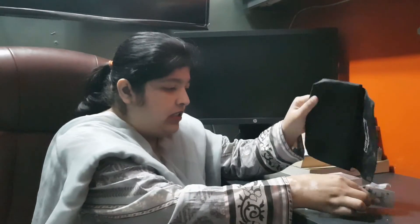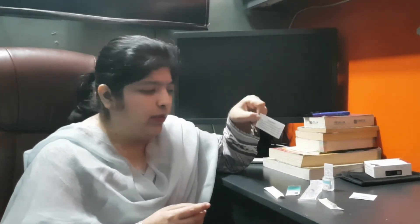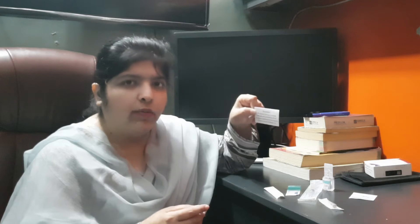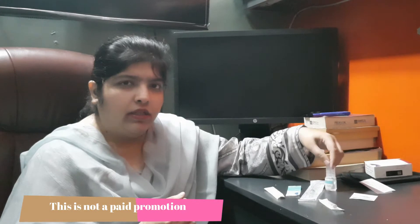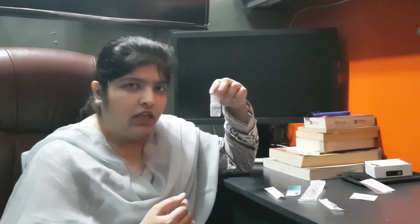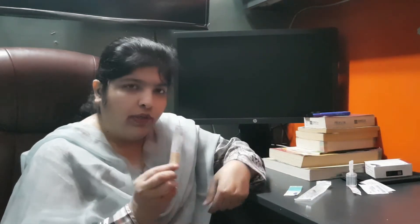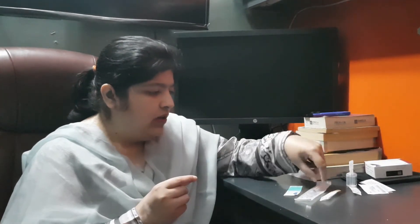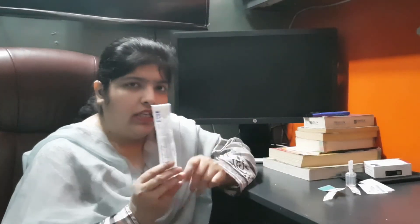The kit contains: first, a disclaimer — the products are not included in this kit, they are provided by patients. After that, we have water for injection, alcohol swab, a 26-gauge needle, a 20-gauge needle, a semi-plaster, and a 3cc syringe.